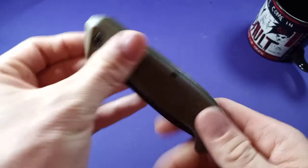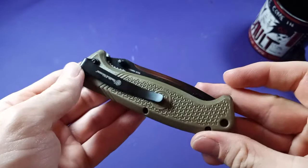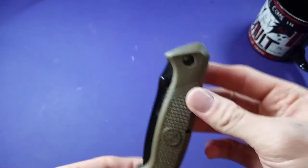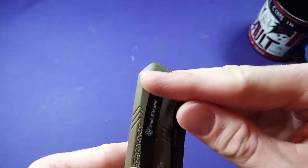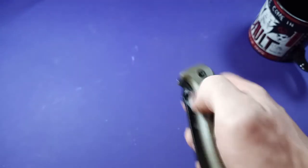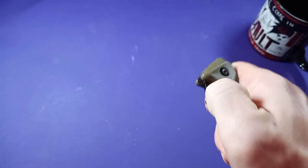It is tip-down carry only and it's not reversible, so you have to carry it like this in your pocket. Luckily it is deep carry — it sits pretty deep, so that's all that'll be sticking out.